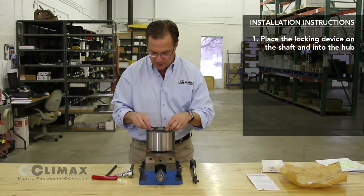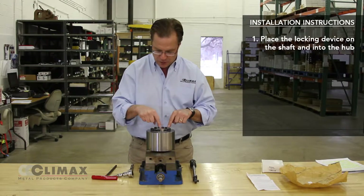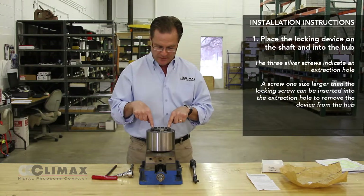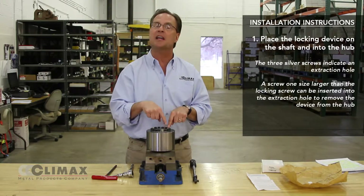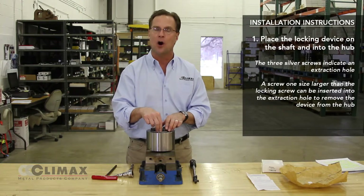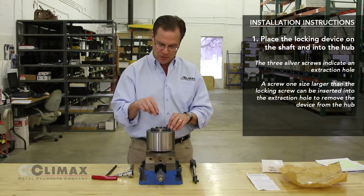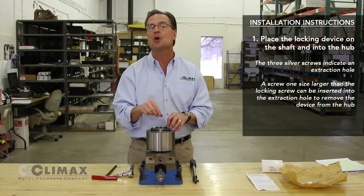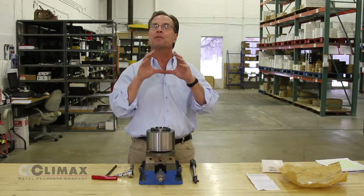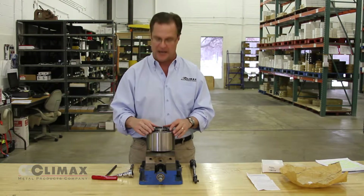Placing the locking assembly into the hub bore, you will note that there are three either silver or gold screws. What they denote are not jacking holes — behind these screws are threaded holes which are one size larger than the locking screws themselves. These can be used with either long screws or threaded rod of one size larger to place and extract these locking assemblies from very deep bores. Otherwise, the plated screws are going to be treated like any other.